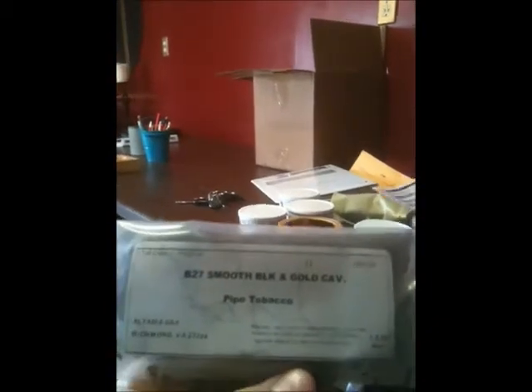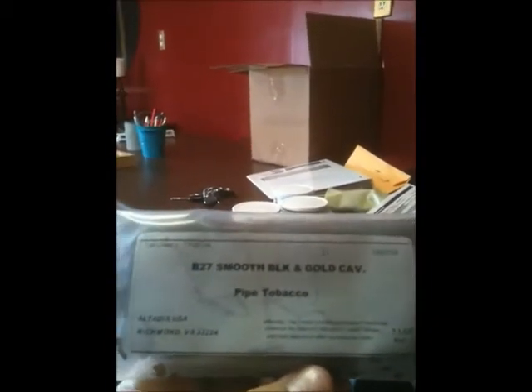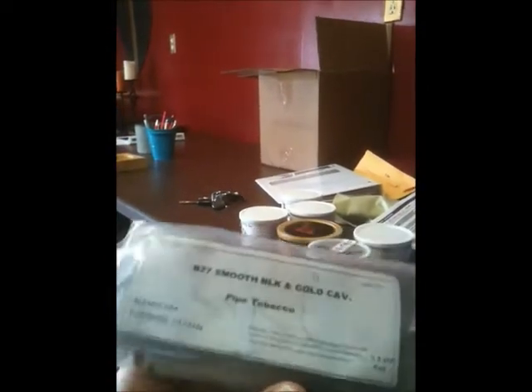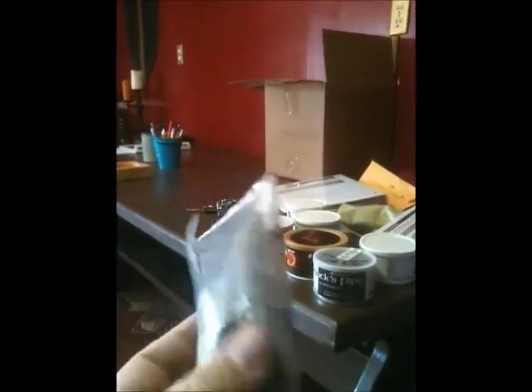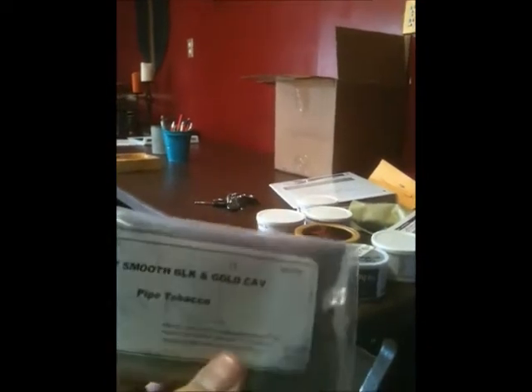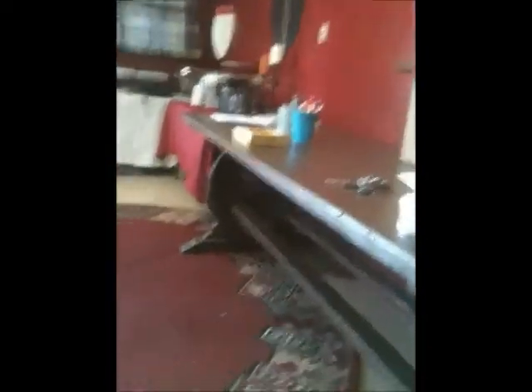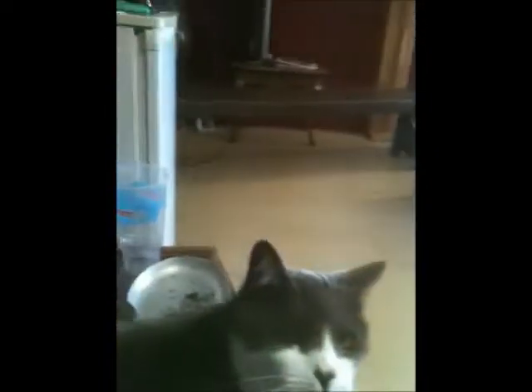This tobacco was also given to us by smokingpipes.com, and this stuff was really good. It comes in this little packet here — really, really, really good. Amazing. It gets better toward the end.